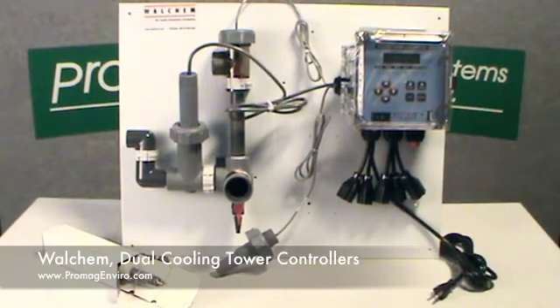Welcome to ProMagEnviro.com. The Wahlcam Dual Cooling Tower Controllers are available in a 400-Series or a 410-Series. The unit shown here is a 410-Series.